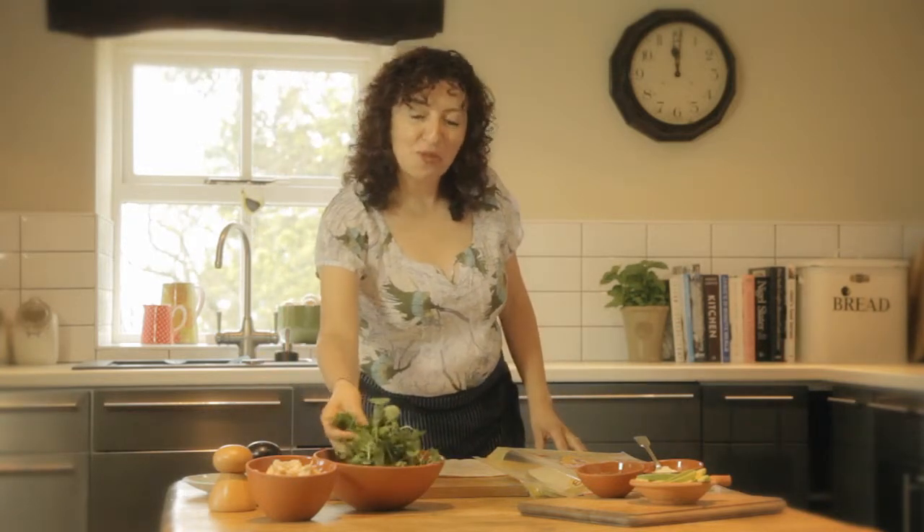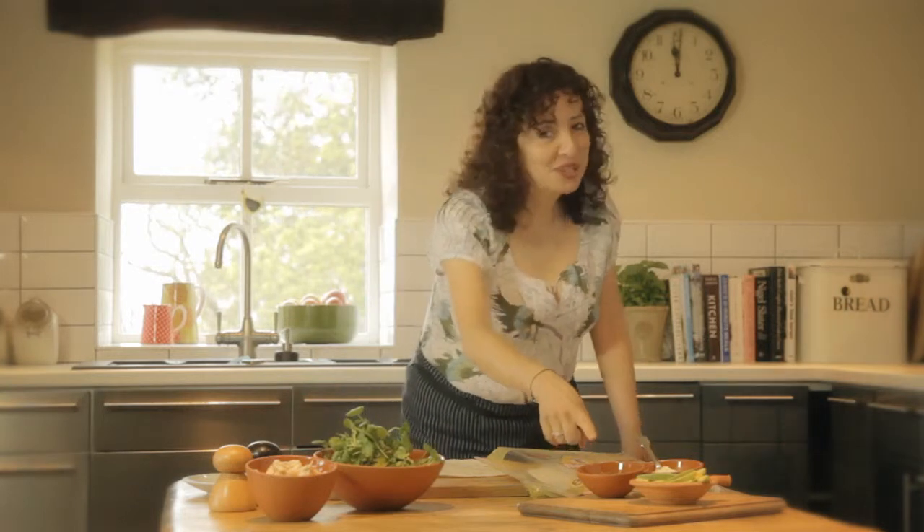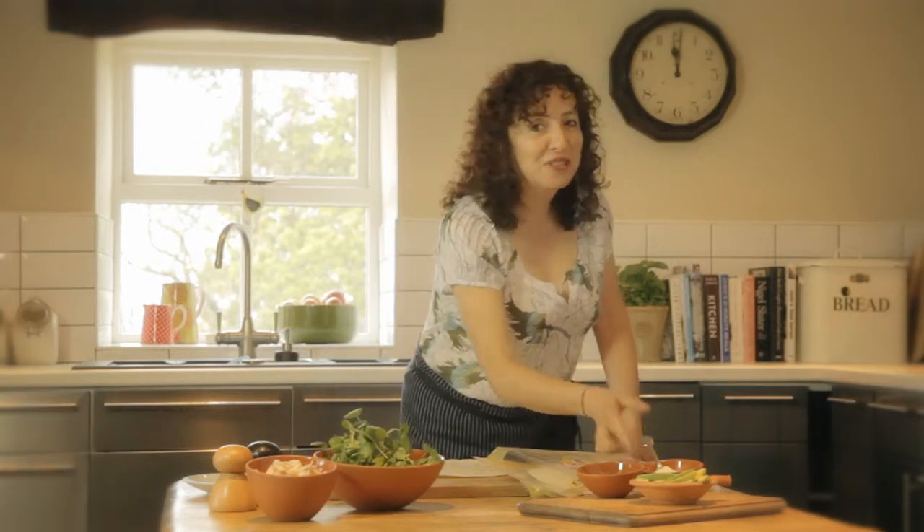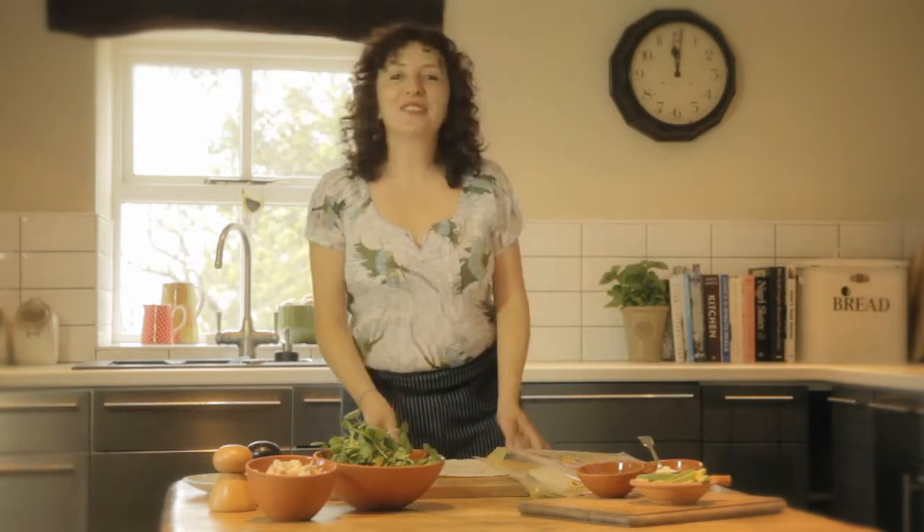A little bit of grilled chicken, fresh watercress, lightly toasted pumpkin seeds, ripe avocado and a little bit of mayonnaise. So come along so that I can show you how to make the basic fold for a wrap.